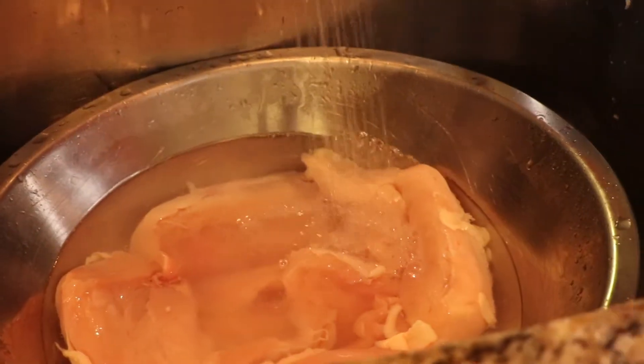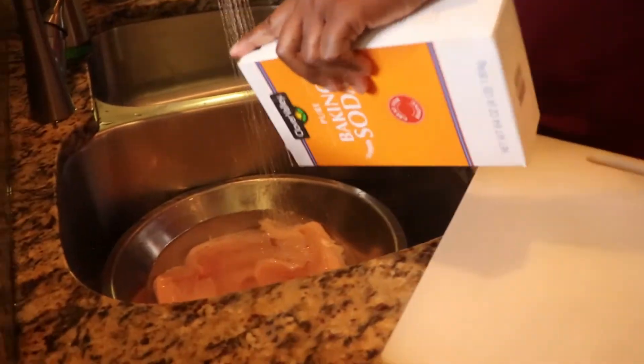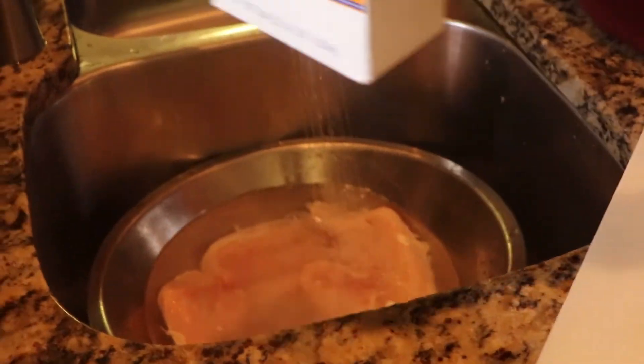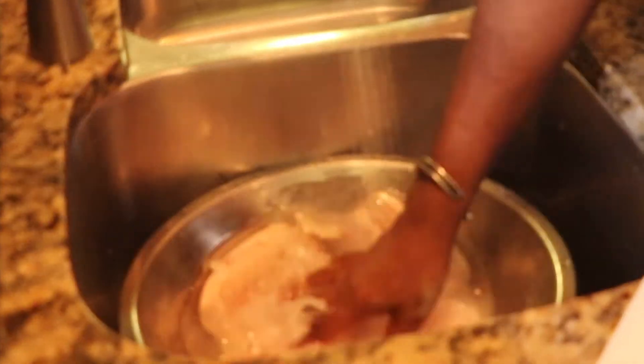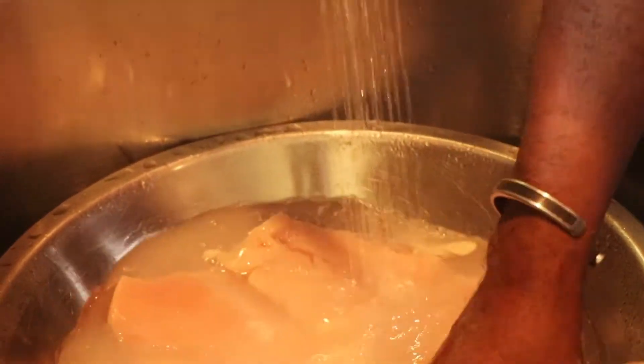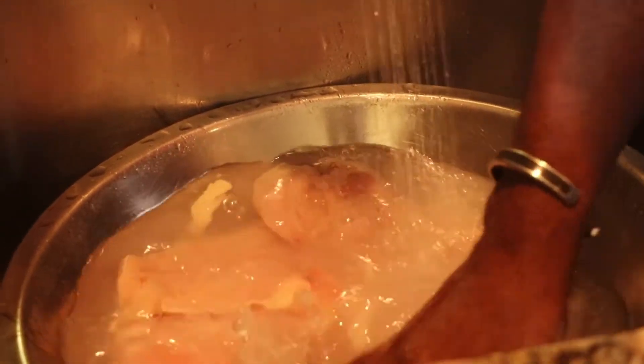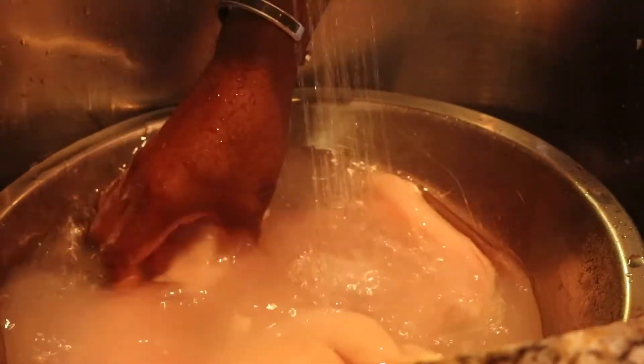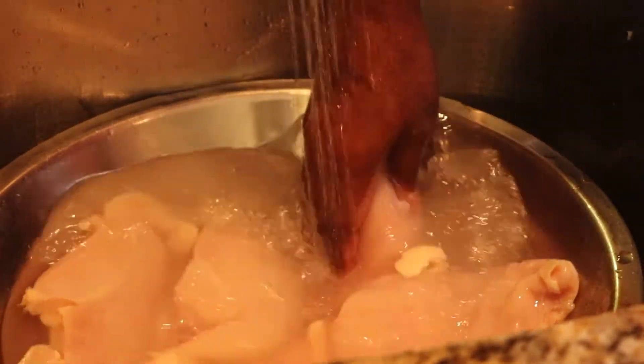Make sure you clean your chicken. I always use baking soda. There is like a slime or a film on top of the chicken, and so it's just to get that off of your chicken. This is the way I do it. Some people grind theirs and put salt on it. Some people use vinegar. This has been the easiest method for me. I can feel it when it's clean.